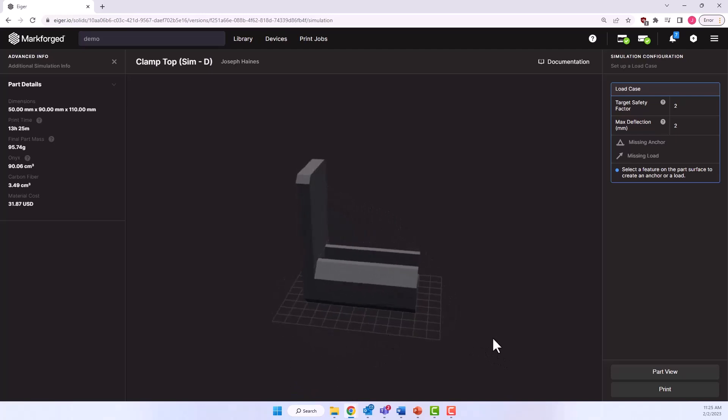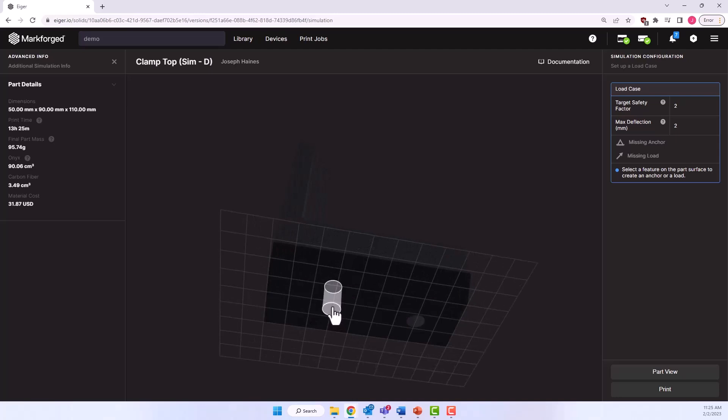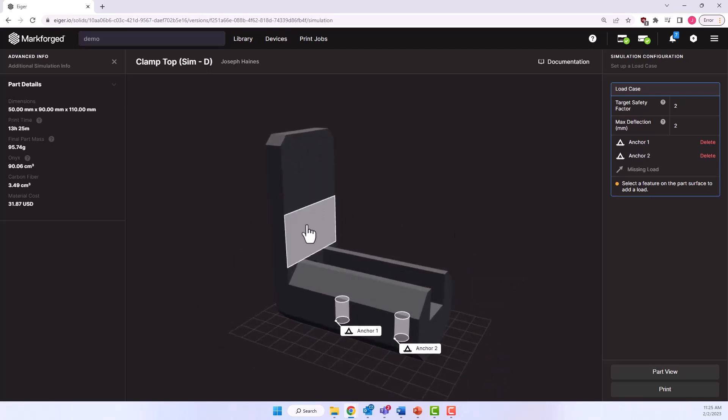In the simulation interface we are first prompted to select faces to anchor and faces to apply loads. We'll select these bolt holes as our anchors, then select this face — which was inset slightly in CAD so that it would be selectable — and create our load. We'll set it to 80 newtons, using a negative value to flip the arrow direction. That 80 newtons is about the weight of the entire bicycle. We have our target safety factor and max deflection fields, but for this application we'll leave them as default, then select Save Load Case.